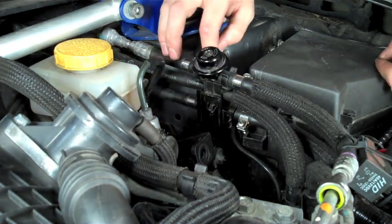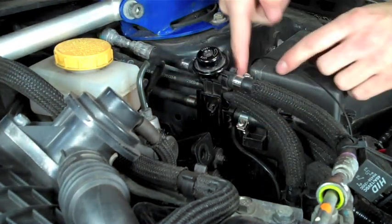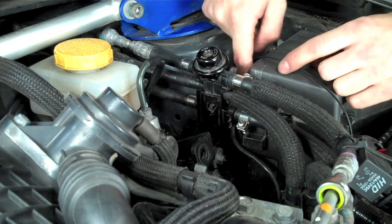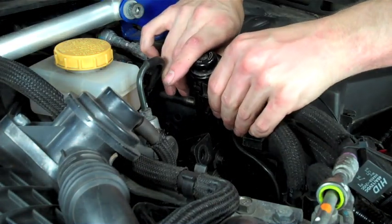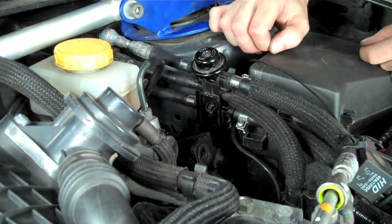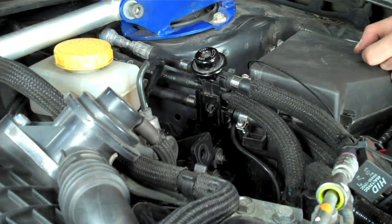Once those are all in there, you should be good to go. On some cars, it might require slightly more clearance to get past the box on the firewall. You may need to slightly tweak the bracket just a bit, but that should be all that's required.